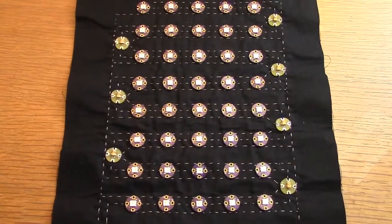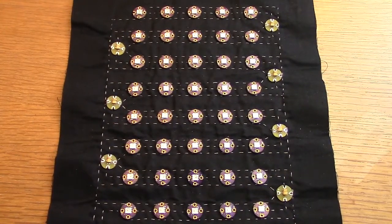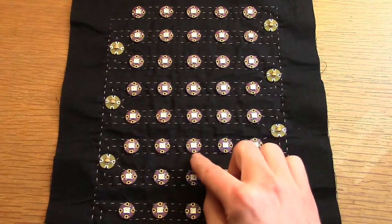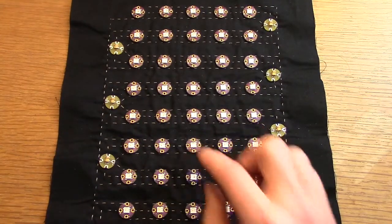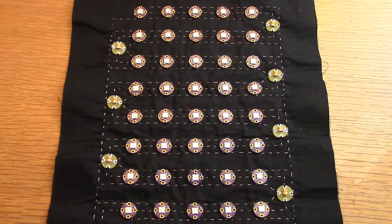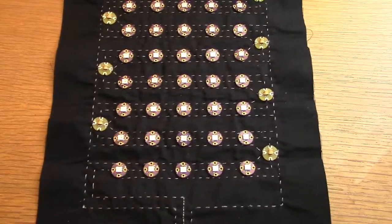Some things to watch out for when using these pixels is that there are three LEDs inside each pixel, and if all three are on, the current needed is about 60mA, which is quite a lot for a wearable project.